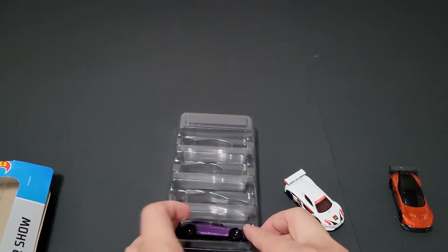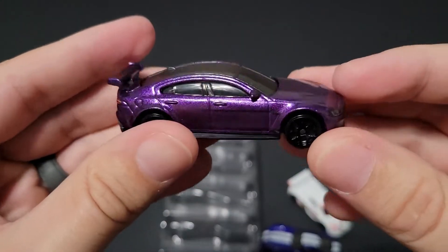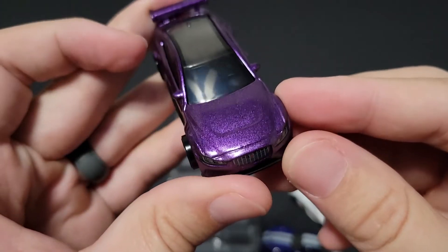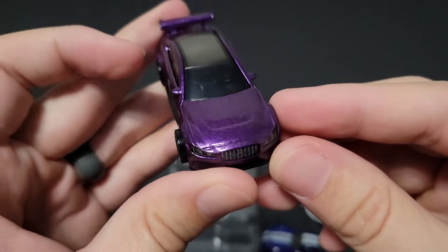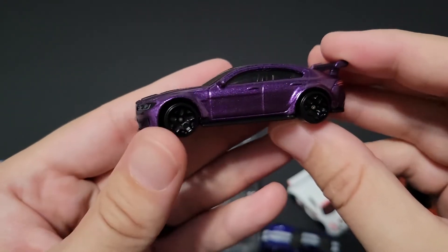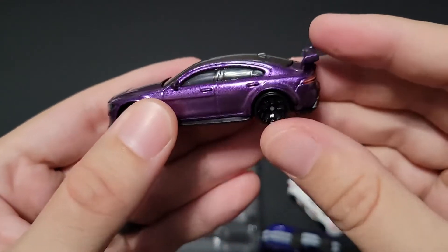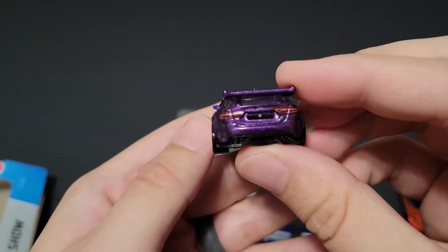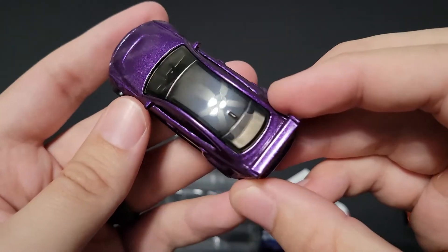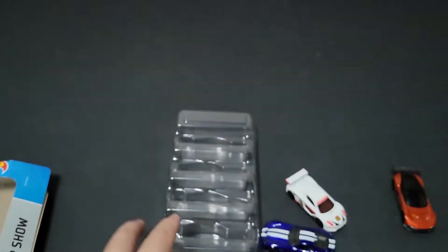Next up, we have the Project 8 in purple. I like this in purple — I believe Jaguar actually makes it in purple, so it's kind of nice to have this in purple. Nice tampos. Again, great choice on the wheel. The Viper used to have these wheels, I believe. This one's got the rear tampo on it — check that out. And it looks really good.